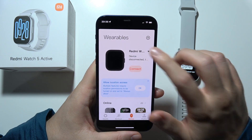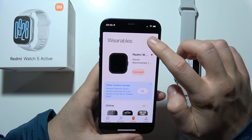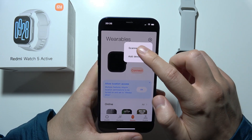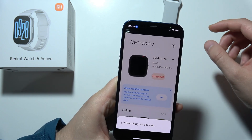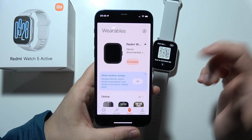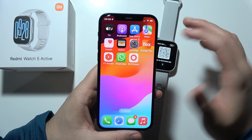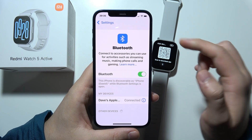If you get a disconnected status, click plus and click to scan. Click Allow and scan the QR code of the application. Then click OK and manually go to Settings on your iPhone and click Bluetooth.